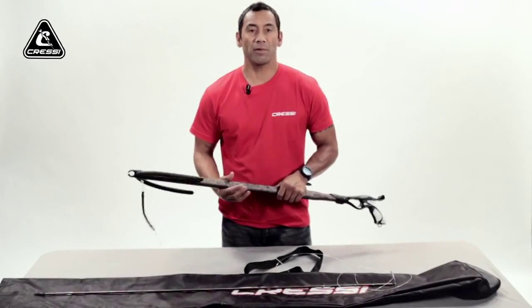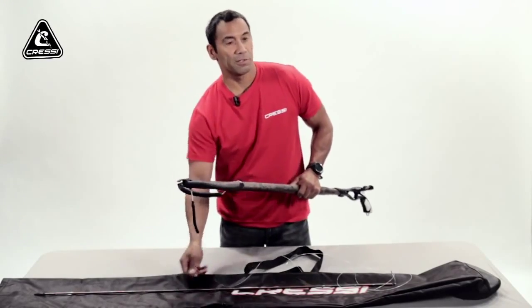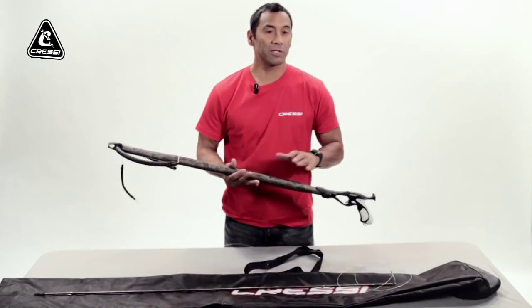Hello, this is Hanalei. In this segment I'm going to show you how to reload your gun and re-line the shaft into the trigger housing mechanism.